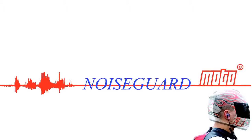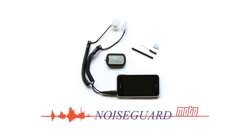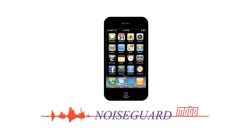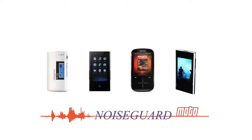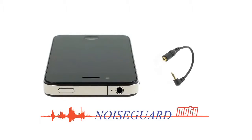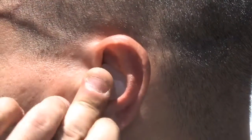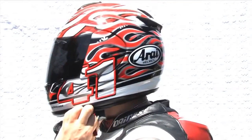Introducing NoiseGuard Moto by Healink — a custom moulded racing headset and phone interface compatible with iPhone, iPod and MP3 players, or any device equipped with a standard headphone jack. Reduce wind, exhaust and road noise to a comfortable yet safe level.